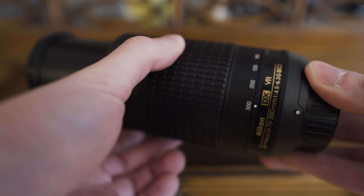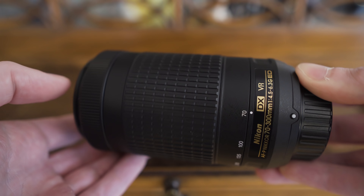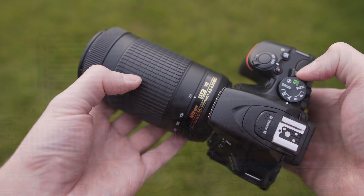I was trying to get some nice samples. Unfortunately the weather wasn't really good during the last days, so I will have to make one more update once the weather gets better — but as I will show you in this video, this lens is definitely worthy of three videos.